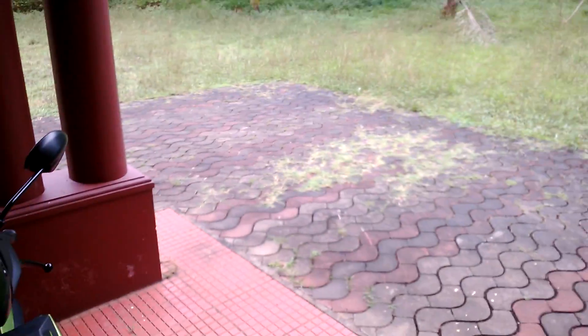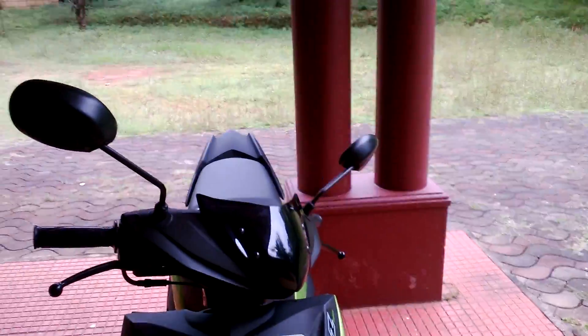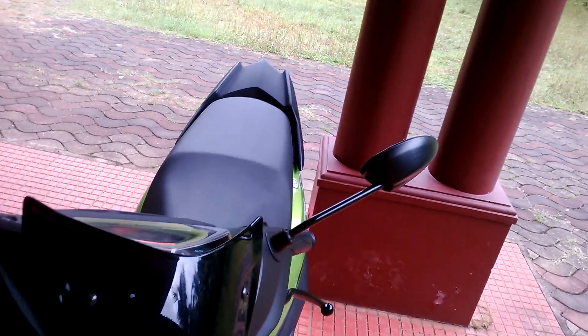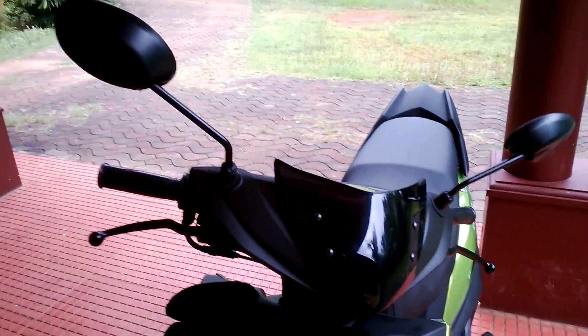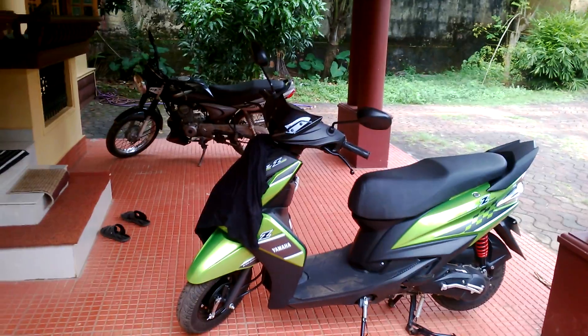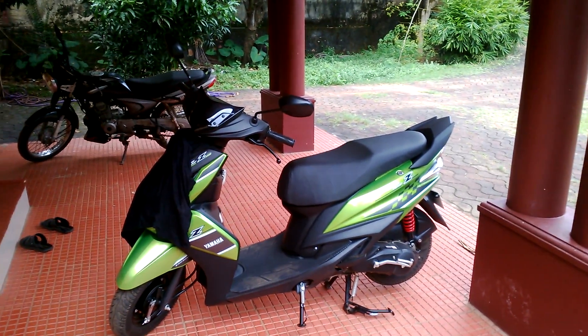This is FAZ rider and I'm taking this on Lumia 625. Ladies and gentlemen, this is not a garage because I'm too poor to fill the garage, so I have this my car porch where I always park my scooter.